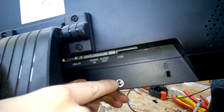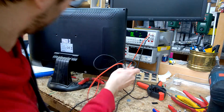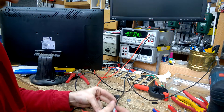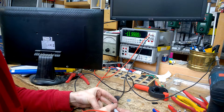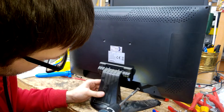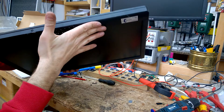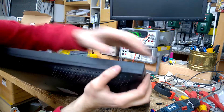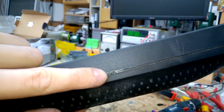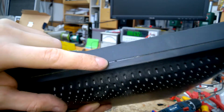Someone already tried a repair. Always check the power supply first. Fine. Oh my goodness. Someone already tried to get inside here.